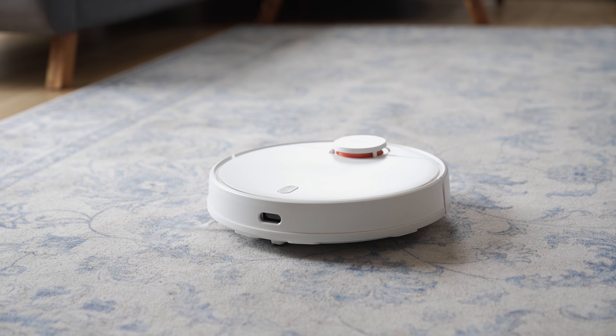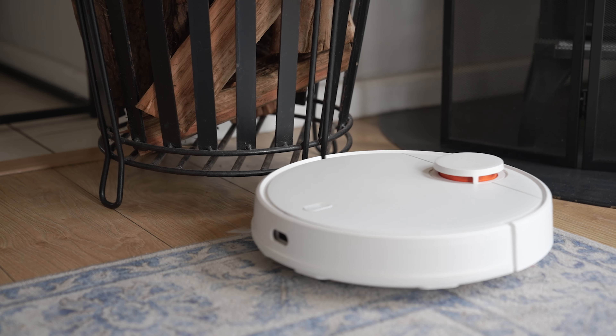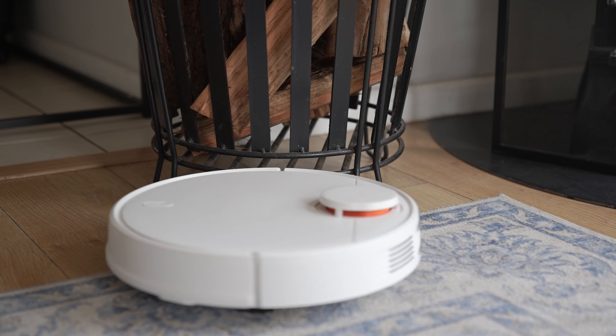With its zigzag and Y-shaped cleaning routes, as well as multiple sensors, you can trust the vacuum to keep every corner of your home spotless, without knocking into furniture, getting stuck, or falling off ledges.